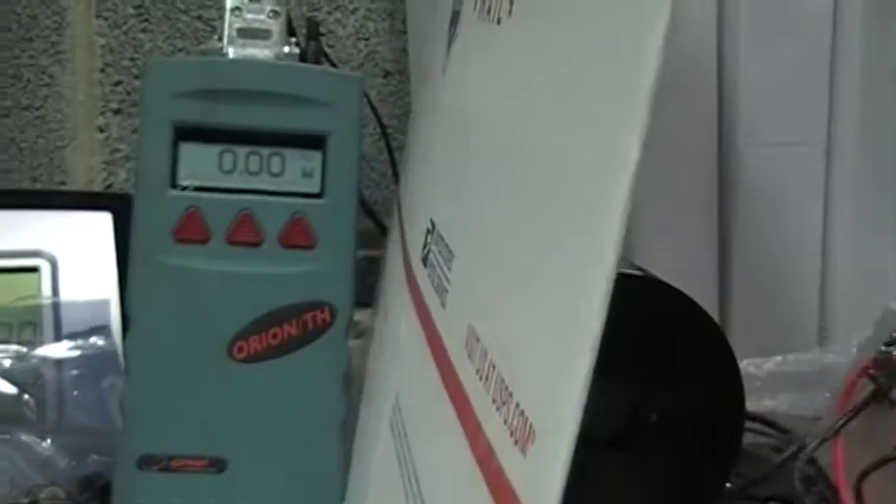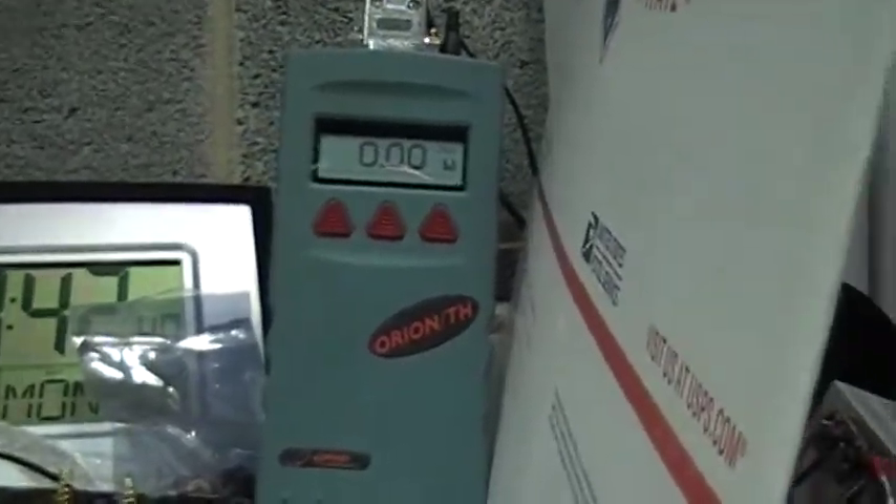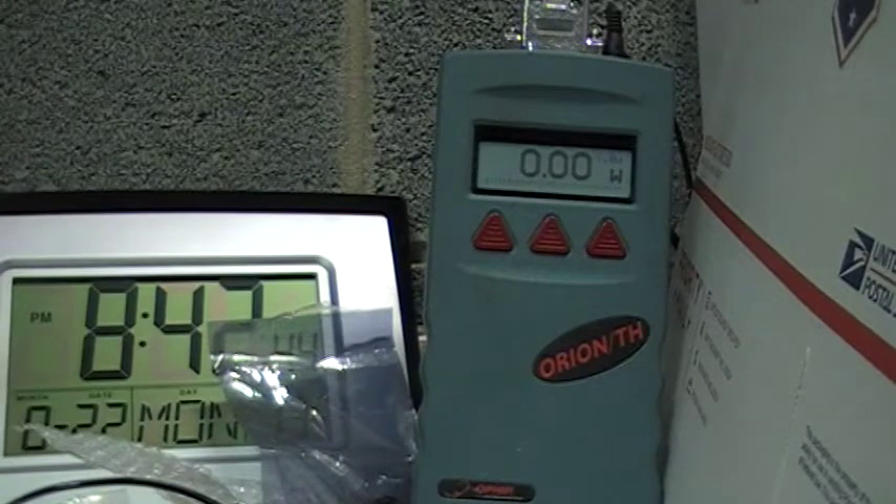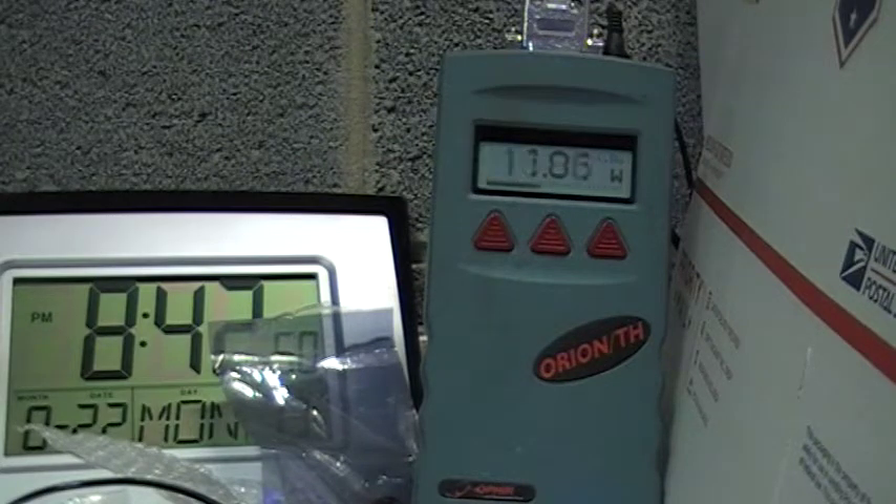I'm shooting a power meter here to see what kind of power we get. Looks like we broke 12 watts — I shoot for 10, got a little bit over anyway. Hope you enjoyed the video.